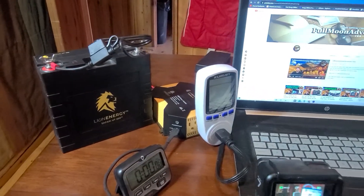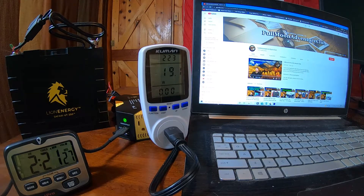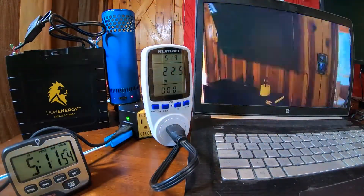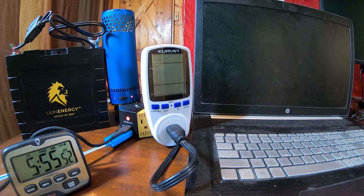I also did a low-power draw test using only my laptop and a camera — starting at about 30 watts, then down to about 20 watts once batteries were charged. I let this run to see what it'd be like to use in a van for something simple like a laptop. Since it's only using 20 watts, you could easily connect this to the 100 watt solar panel, run the laptop all day, charge your battery, and have plenty of capacity at night. We made it five hours and 55 minutes with no solar coming in — a really long reserve time.